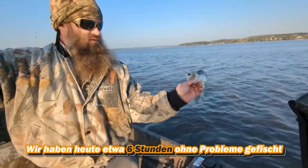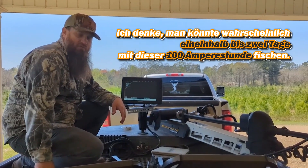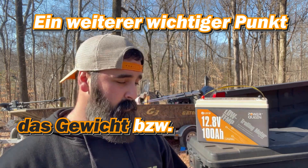We fished about six hours today, no problems. Nice fish! I think you could probably fish a day and a half to two days on this 100 amp-hour battery. Another huge thing is your weight reduction.